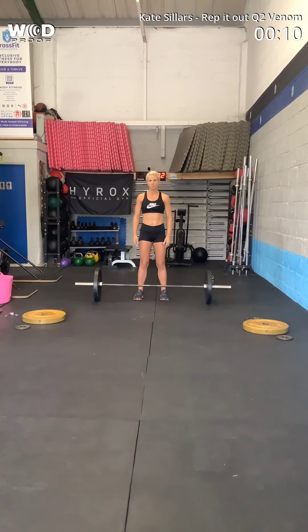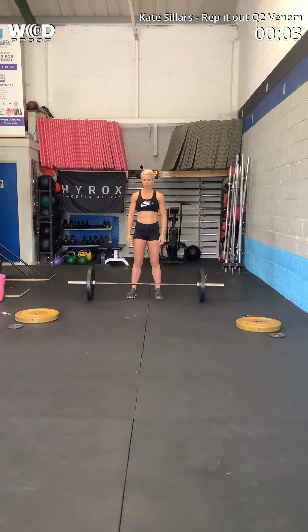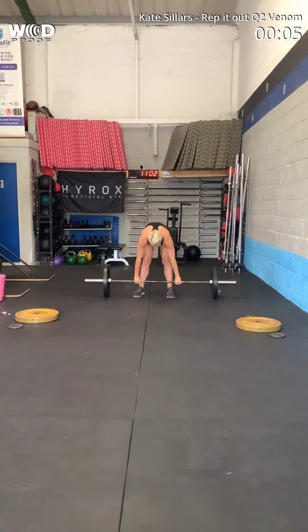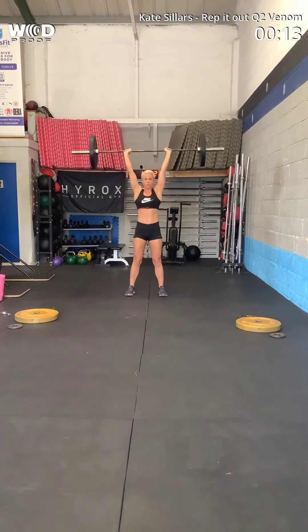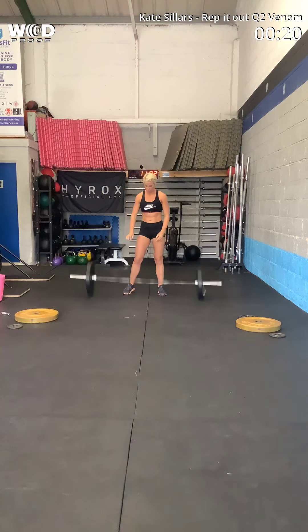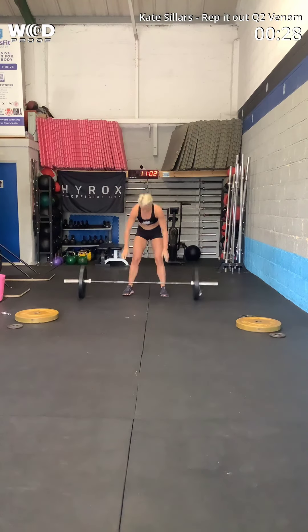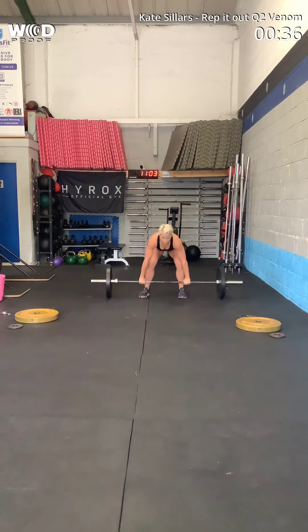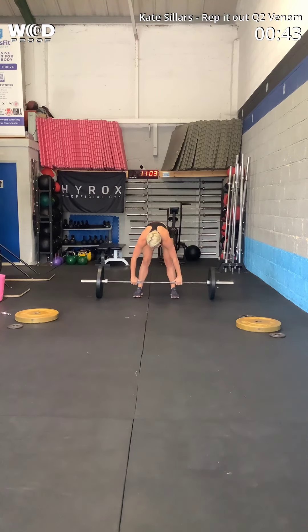Ten seconds. Ten seconds. That is a jerk though, Kate. Dip under it a little bit. When you push it, there we go, so you can see it's a jerk now. Seven. You're missing a collar on your bar, Kate.